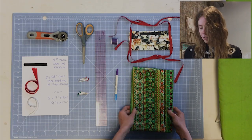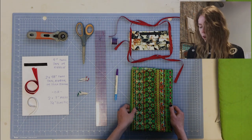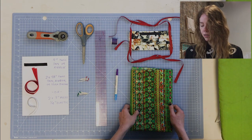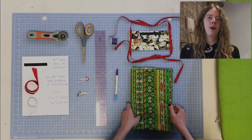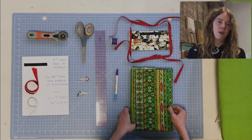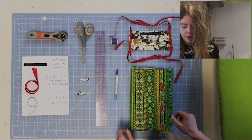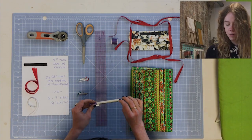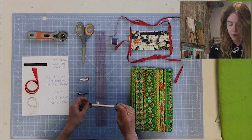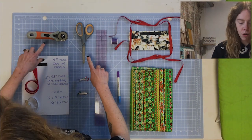First of all, you'll need some 100% cotton fabric. You don't want to use any solid colors and no blue or white pattern fabrics. This is so that hospitals can differentiate our masks from the hospital-grade masks. Next up, it'll be really helpful if you have a water-soluble fabric pen. You'll need some thread, a ruler, scissors, or a rotary cutter.